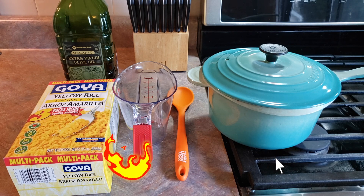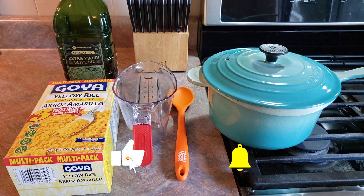We've got everything that we need assembled here. You're going to need your Goya yellow rice, some olive oil or butter or whatever you've got on hand, a spoon or utensil to stir with, a measuring cup because we're going to have to measure out some water, and a little saucepan with a lid.